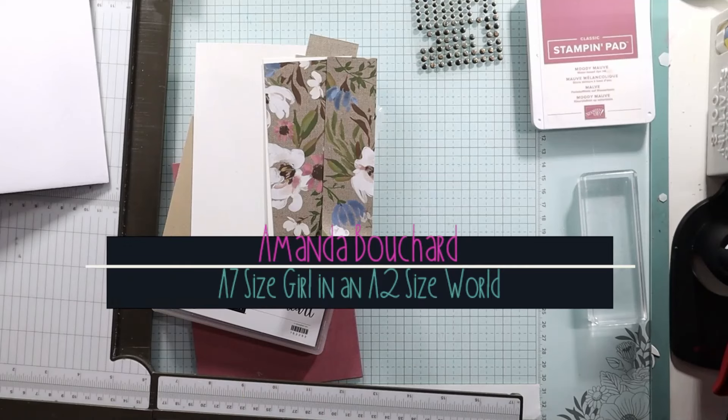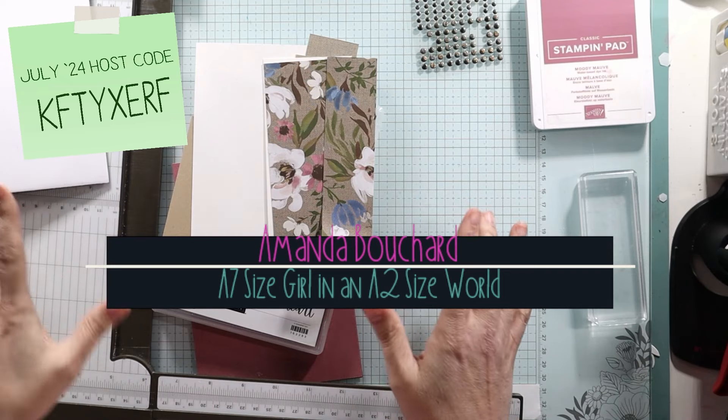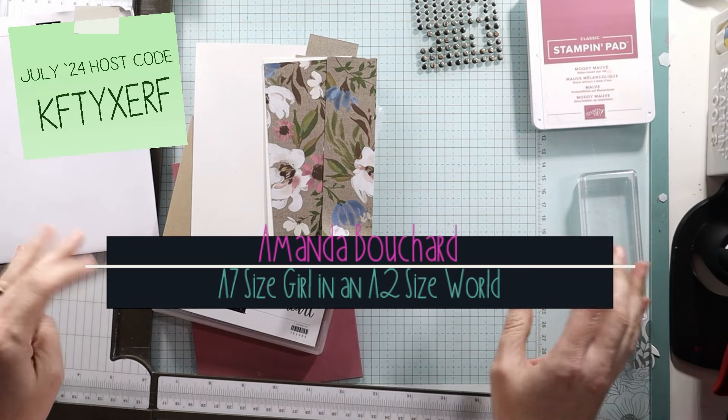Hi friends, this is Amanda. I'm an independent Stampin' Up! demonstrator in Oakland County, Michigan. I'm an A7 size girl in an A2 size world — I make five by seven cards.